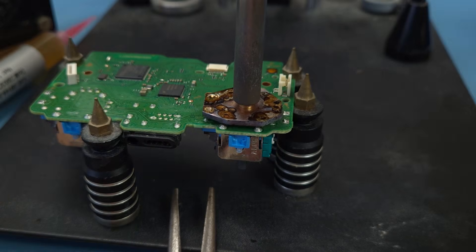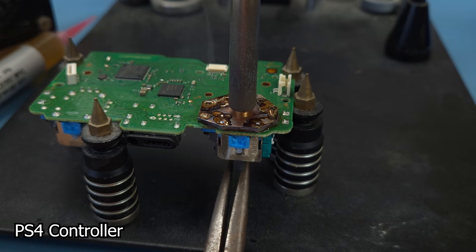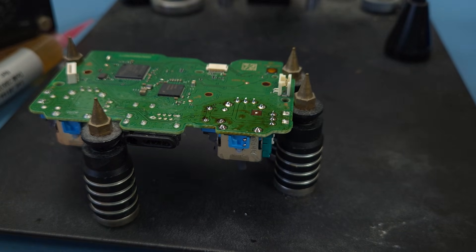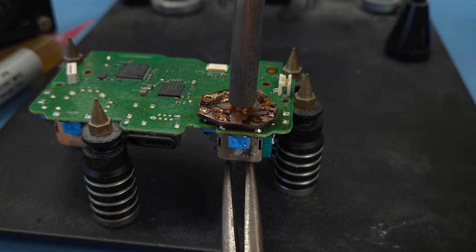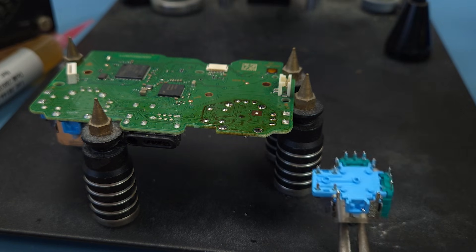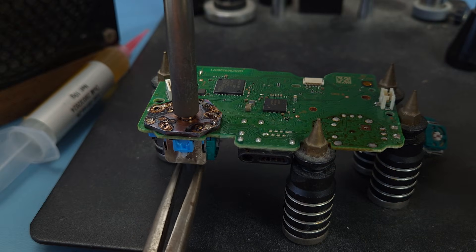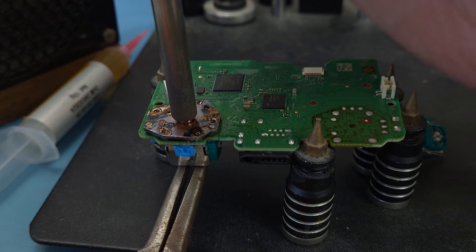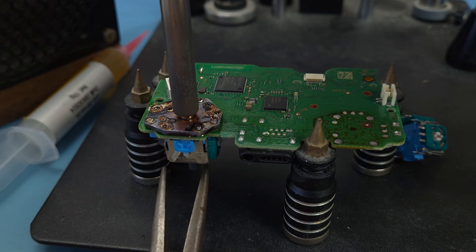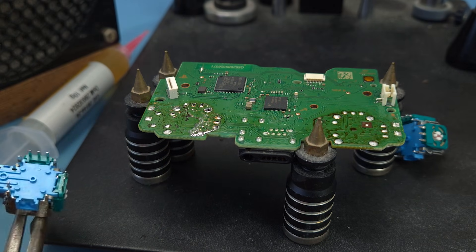OK, let's give this thing a whirl. After almost a minute of nothing happening, I realised I had turned my iron back down to apply the solder. I've turned it back up to 440 degrees, so let's try that again. Ta-da! Let's try the other one — oh, it's so satisfying when it just falls out.